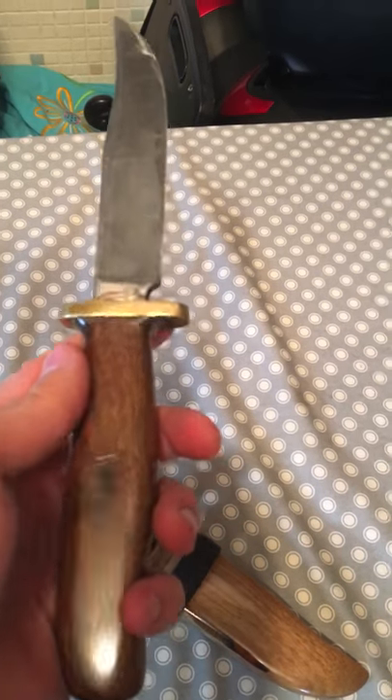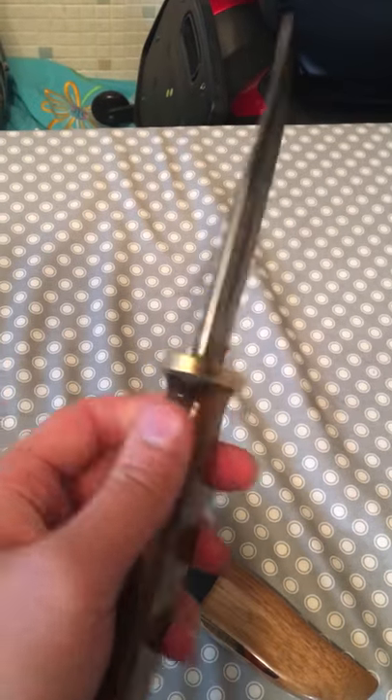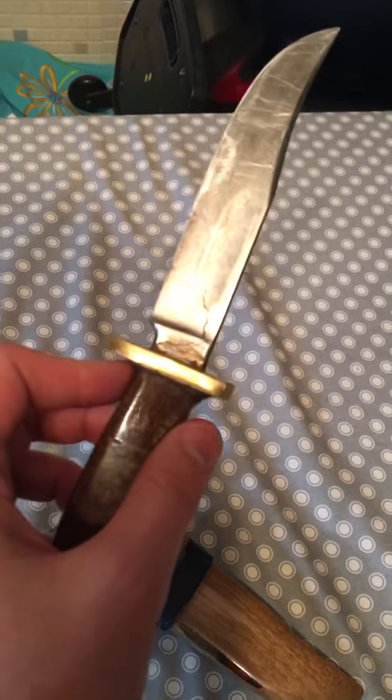If you're into knife fighting. I don't really go hunting, but I use it as a kitchen knife, cause I am a cook.